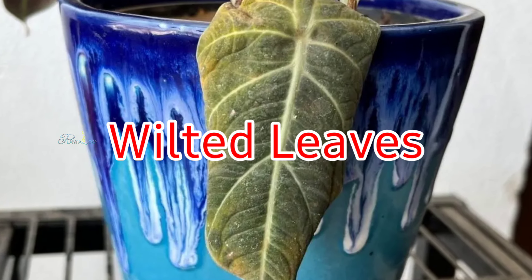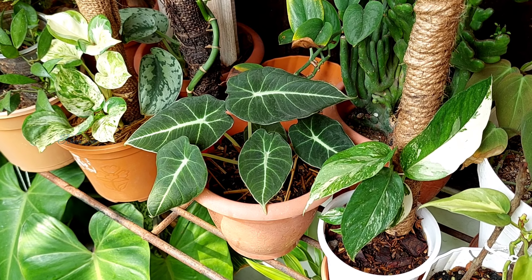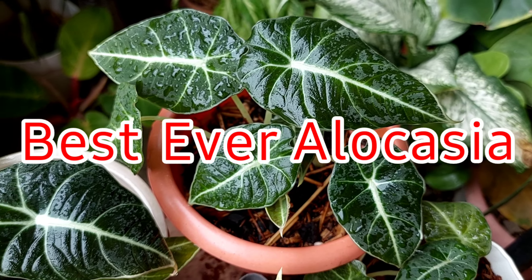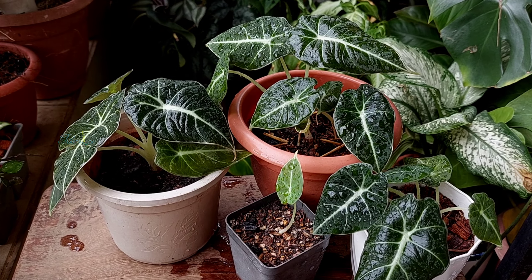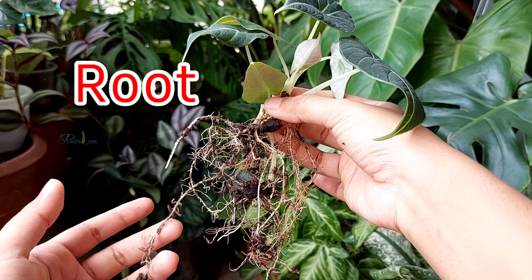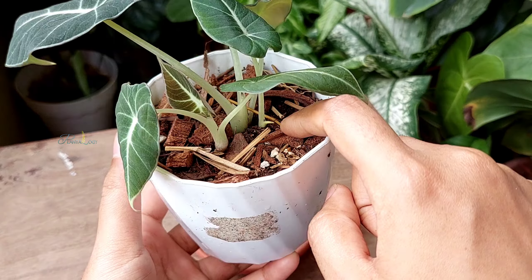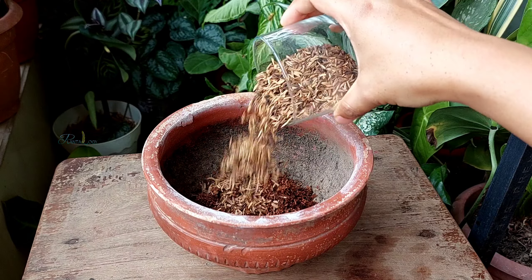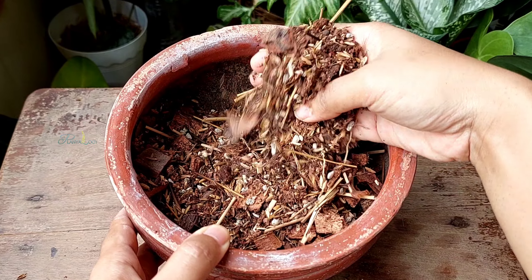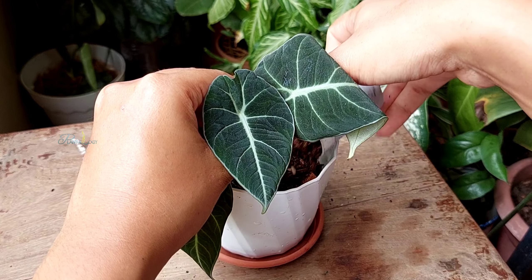Overwatering, droopy leaves, and leaf loss are some major issues that cause our alocasia plants to fail to thrive. To grow the best ever alocasias, first you need to ensure the correct potting mix, because all these problems come from root damage, and root health is dependent on the type of soil you are using. In this video I'm going to share a potting mix recipe that will mimic the woodland or foresty environment on which most of the alocasia species are adapted.